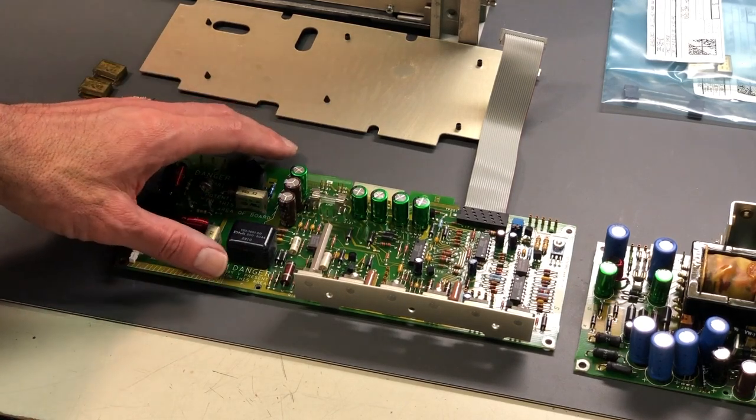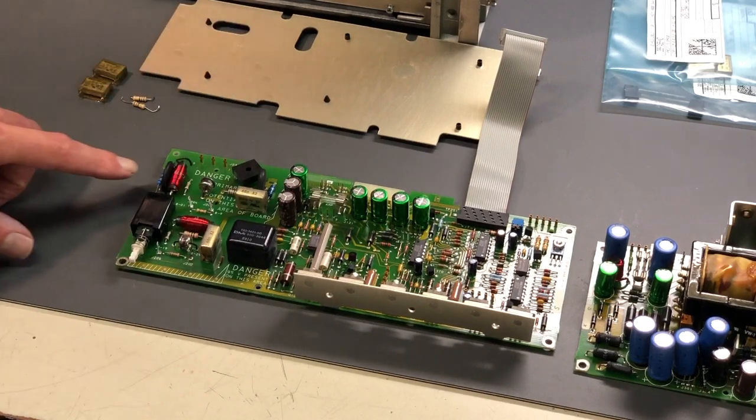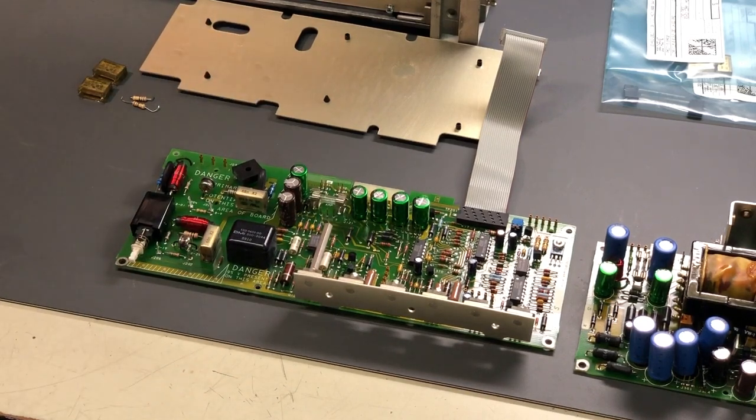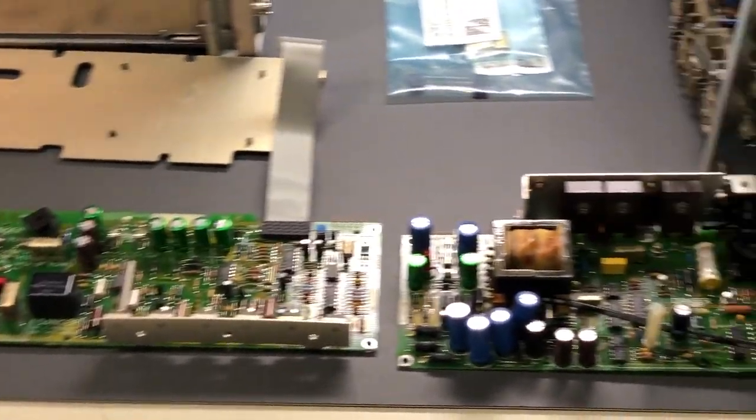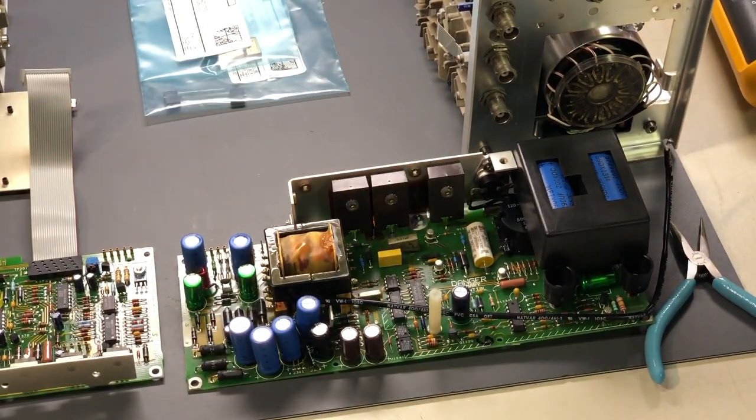I have the four components replaced on this circuit board: the two safety capacitors, the resistor, and the resistor over here. We'll move over to this other power supply board and get the three safety capacitors replaced on that board as well.